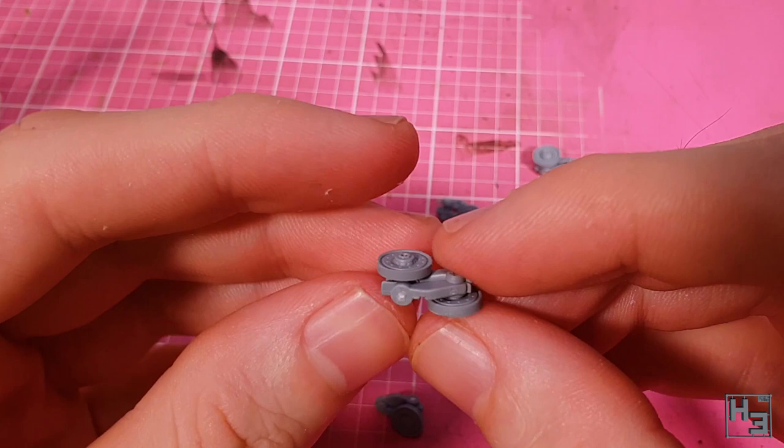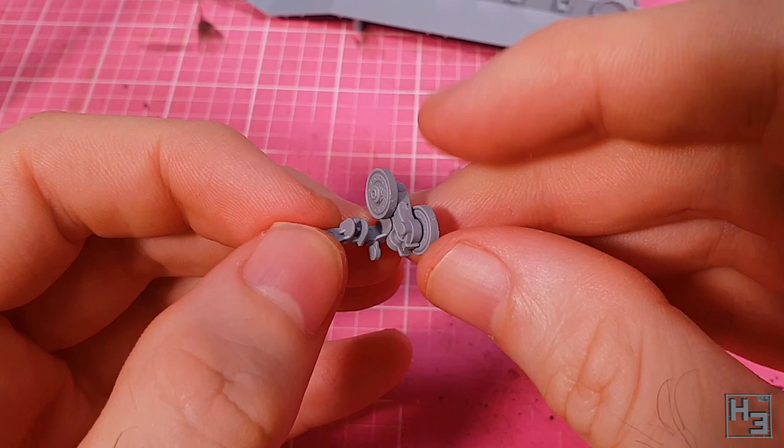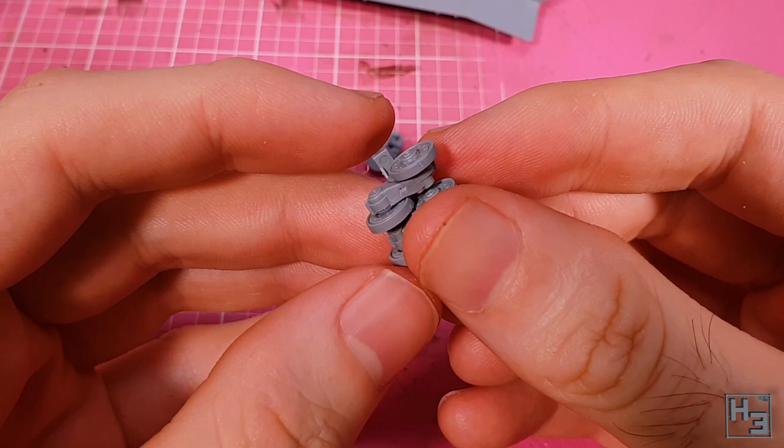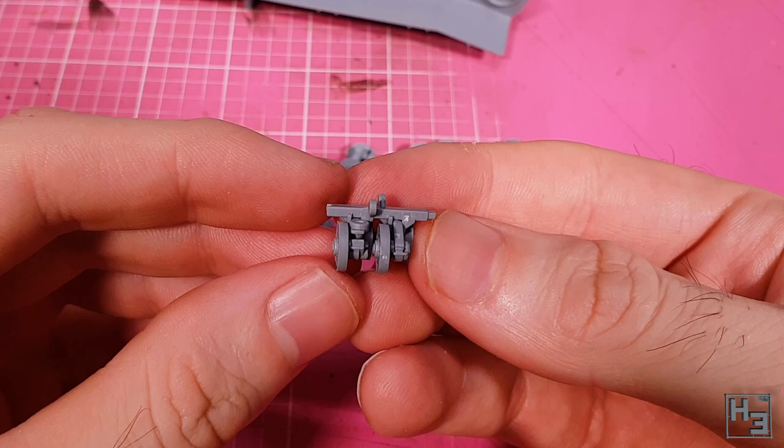When all of the suspension assemblies are assembled, they can then be attached in pairs to these support bar things. It's kind of hard to see, but there is keying in here to ensure that all of the wheelsets are facing the right way. Again there is a bit of play here, so I try to get them together as neatly and straight as I could. They're not all perfect, but I feel like they're good enough. We end up with twelve of these. This was a little bit more work on the wheels than I was expecting, but they look good so I think it's worth it.